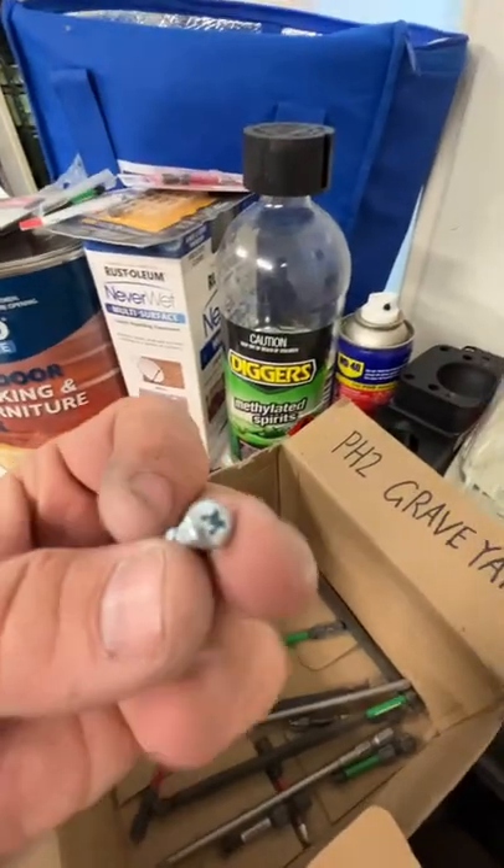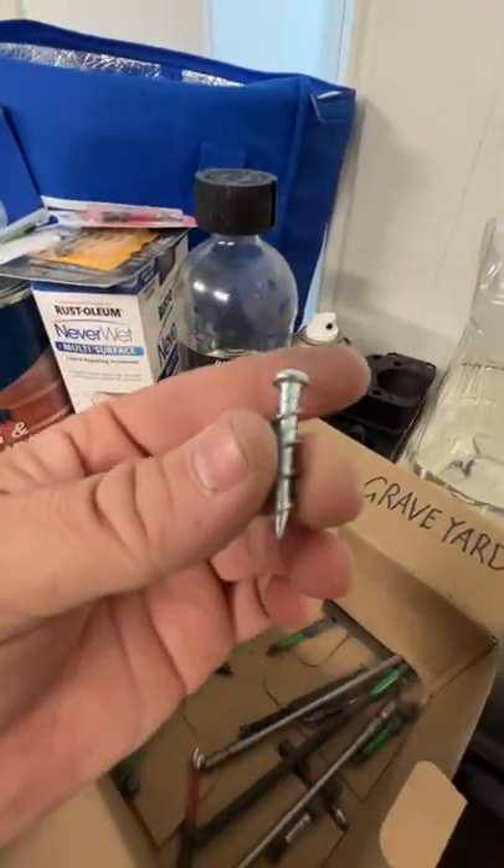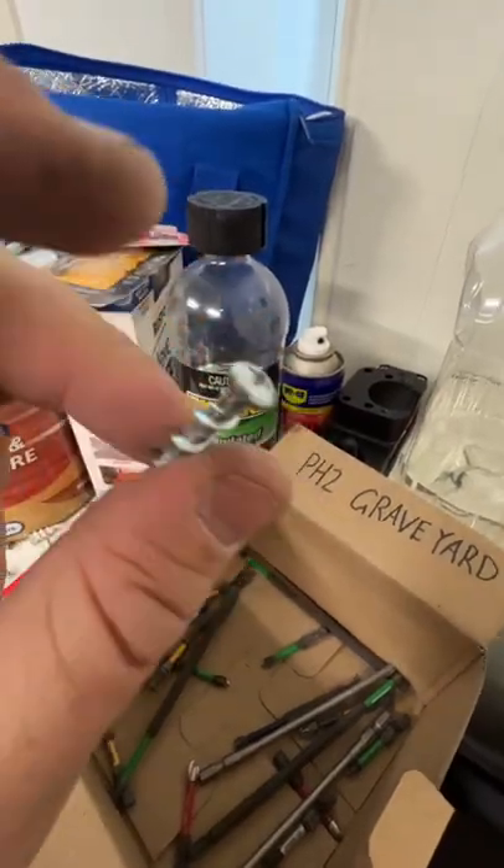Obviously I would rather be using the square drives to be punching these into concrete, so keep that in mind. I'm trying to get the boss to get the square drives.